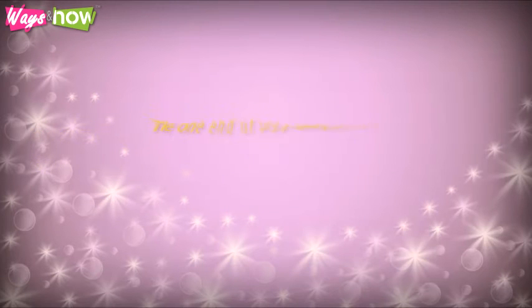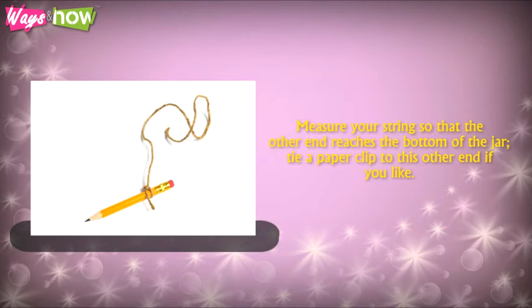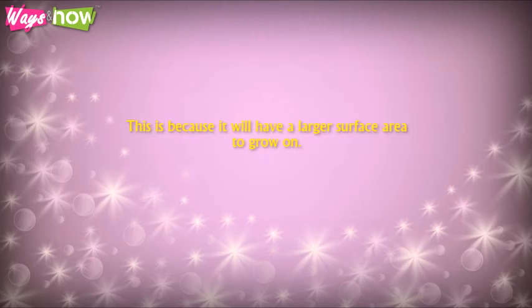Step 6: Tie one end of your string to the middle of the pencil. Measure your string so that the other end reaches the bottom of the jar. Tie a paperclip to this other end if you like. Although a free-hanging string will work, tying a paperclip to the end will make the crystal form faster and grow bigger, because it will have a larger surface area to grow on.